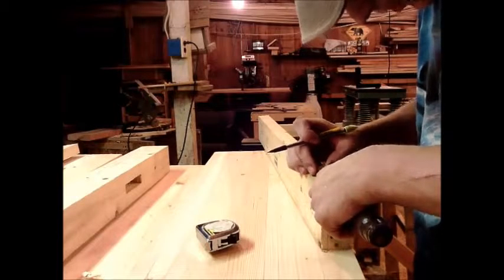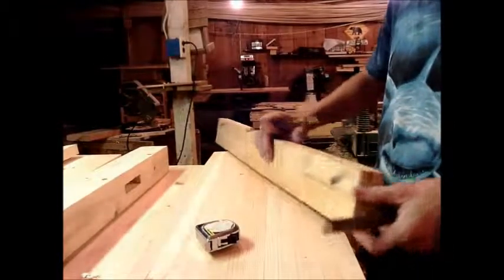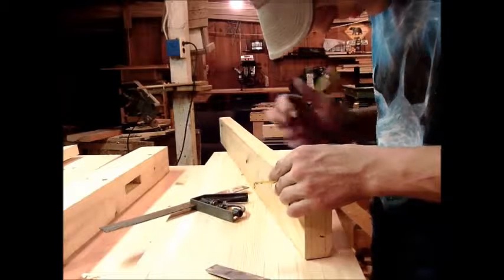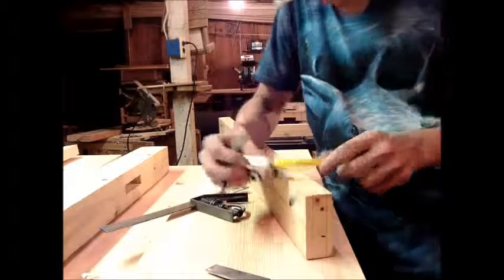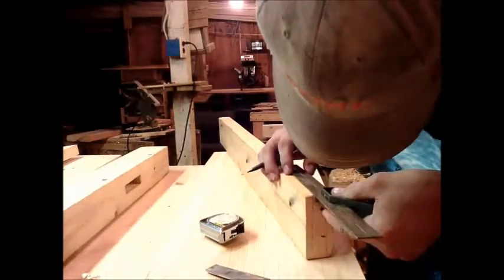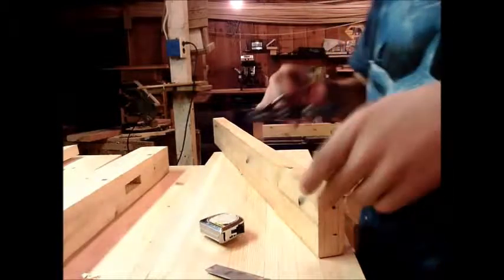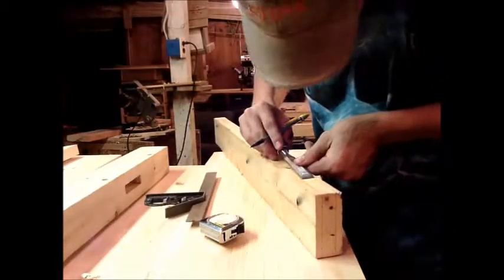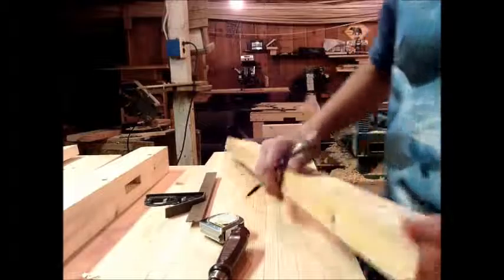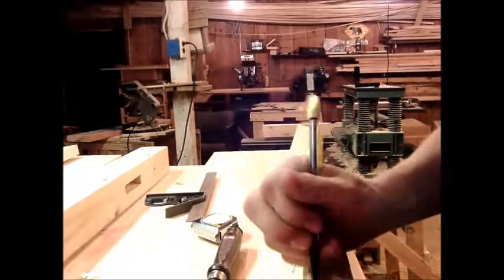Just check with the chisel to make sure. We're not perfect there — we're perfect down here but not there. We just want to make sure we're perfect. We want to transfer our line down. We can also just measure and mark three-eighths — put a mark down here and a mark up there, and that would make it even a bit easier. There's the mark. Check — we're dead on.